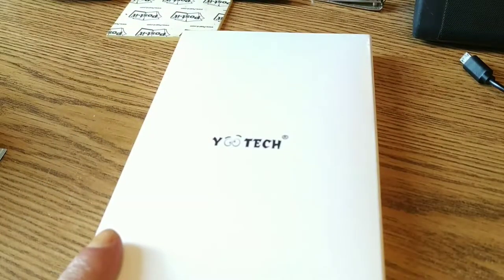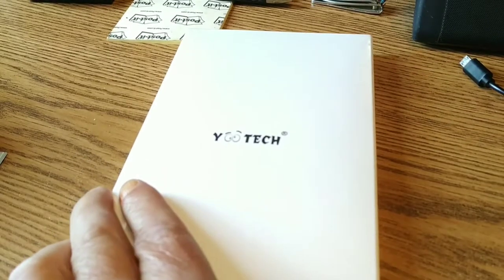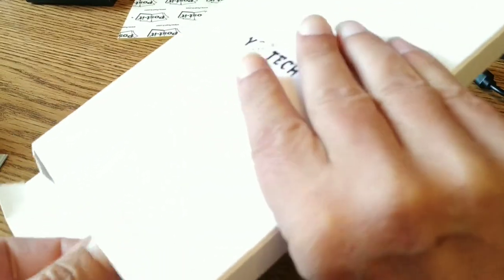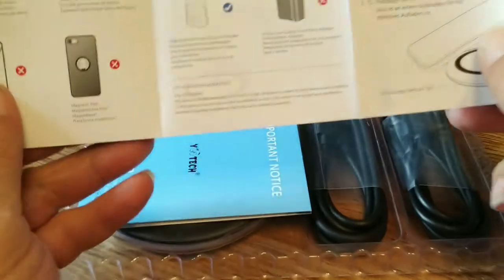There it is — the Yo Tech, however you want to pronounce it. Not much on the box, a little bit of FCC info on the back. We're going to get the plastic torn off here and unbox it. We'll try not to hit the phone mount too often. Get that plastic off — always a nice feeling. Then we need to figure out how to open it. Looks like it opens from the bottom — yeah, not too bad. We've got some cables inside.